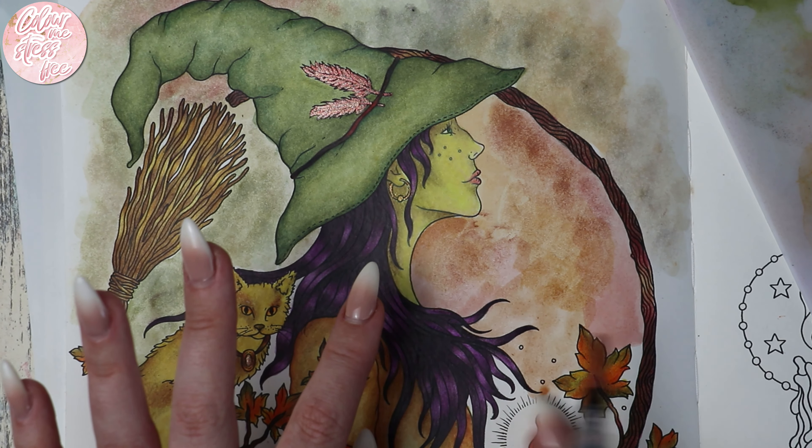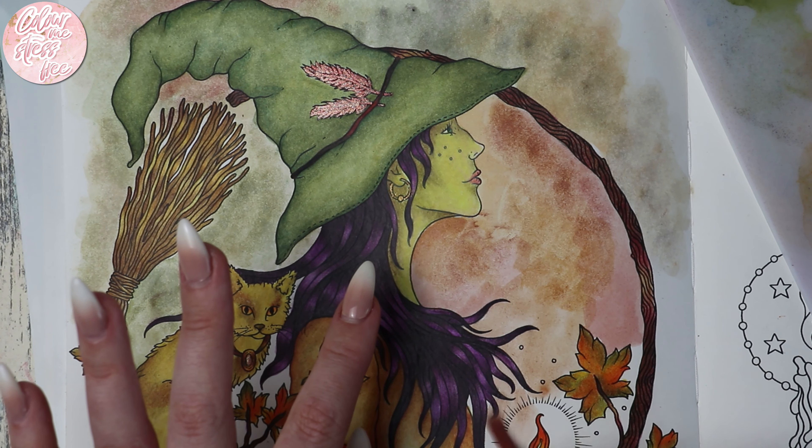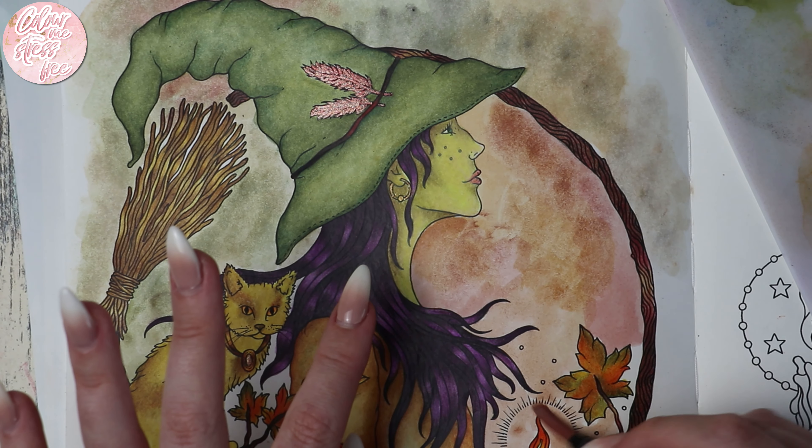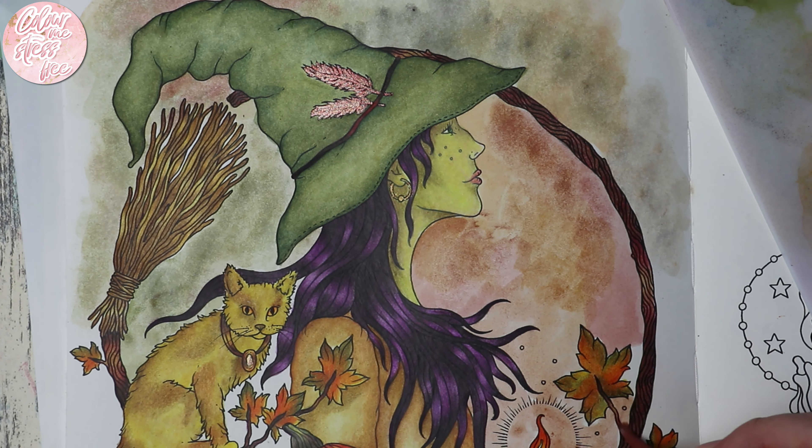I'm not going to worry too much about this. If I was doing this in pencil I'd attempt to do a really cool lit-up effect, but I'm not about that today. I want something easy to do and just stress free.